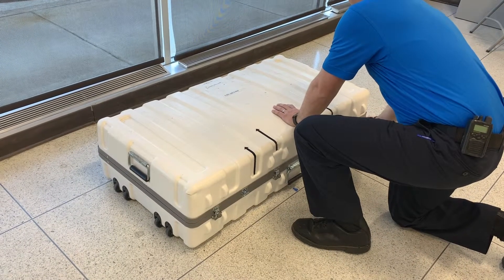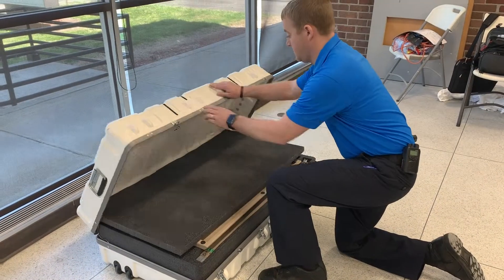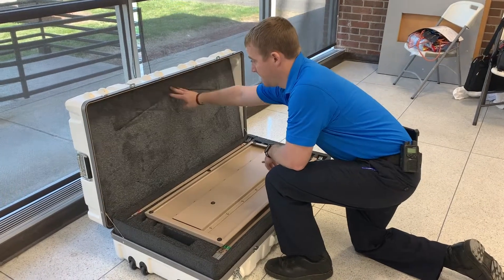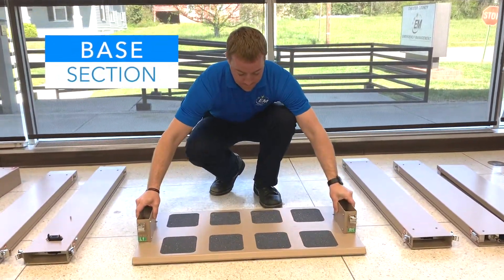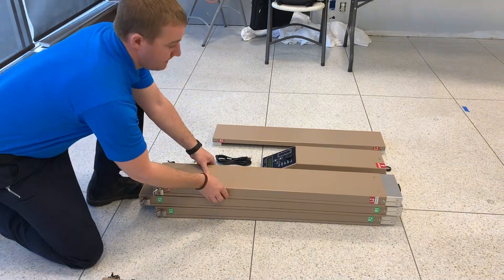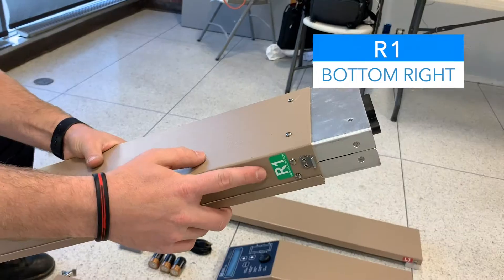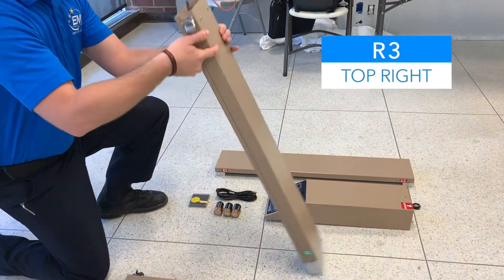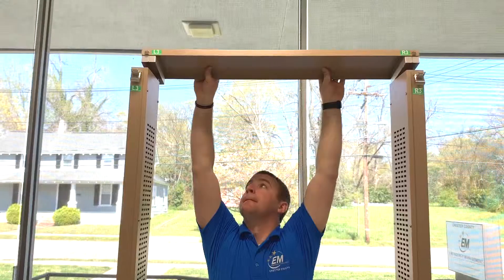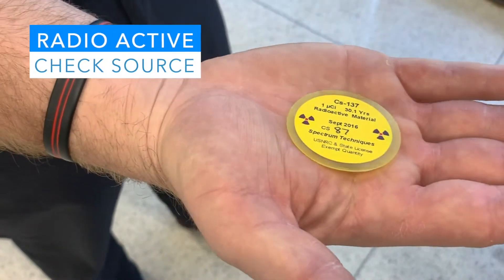The portal monitor comes in a container that can be used for shipping and storage. Unpack the container and inventory items to ensure that all pieces are present. The container is equipped with one base section, one bottom left section labeled L1, one top left section labeled L3, one bottom right section labeled R1, one top right section labeled R3, one top section, one electronics section, three D-cell batteries, and one radioactive check source.